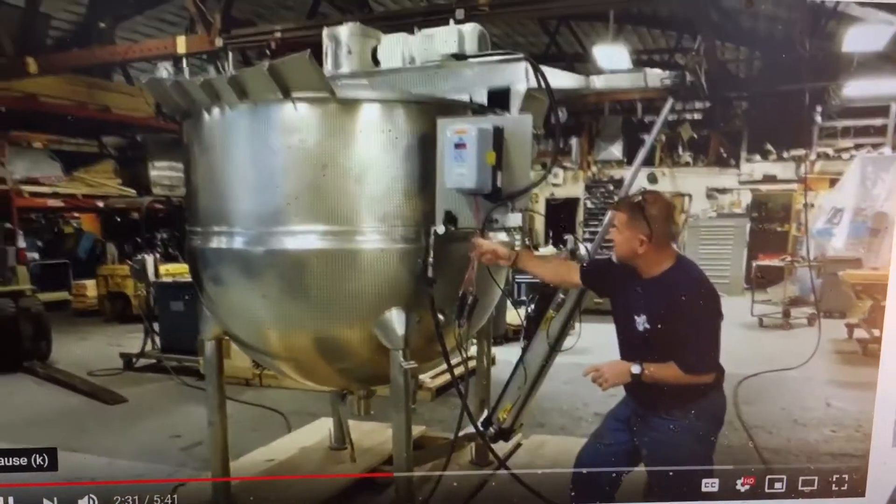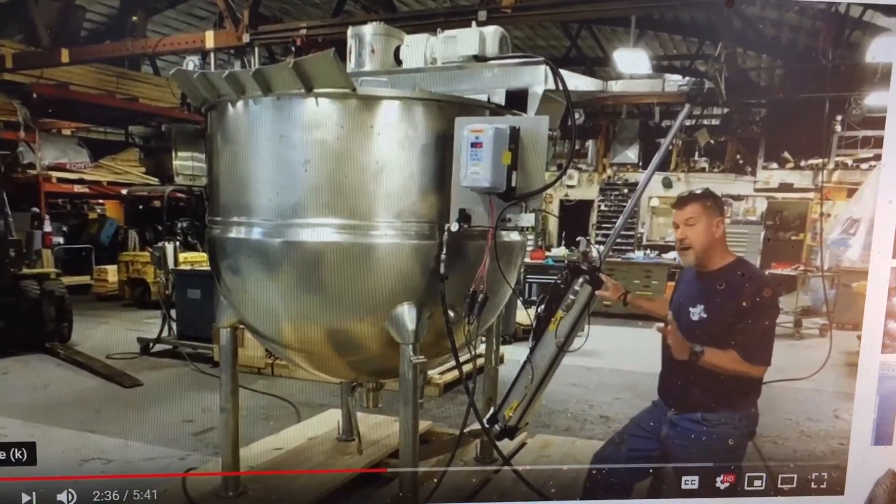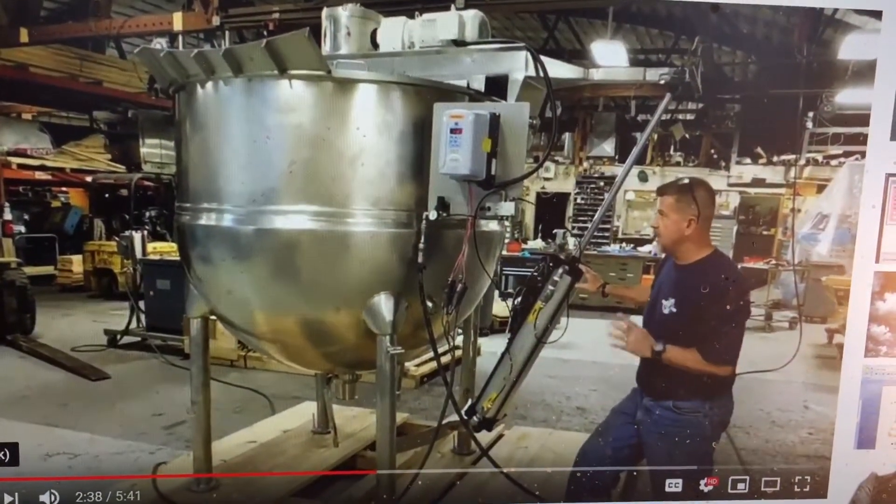We're also feeding 100 PSI air through the regulator to run the system. The lift cylinder has about a 1,700 pound lift capacity at 100 PSI.